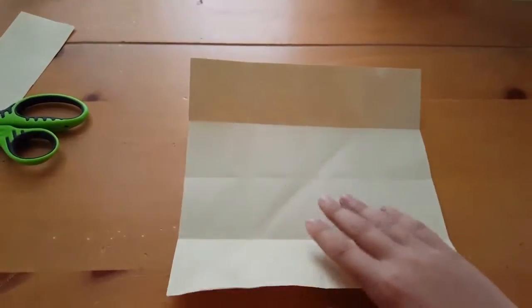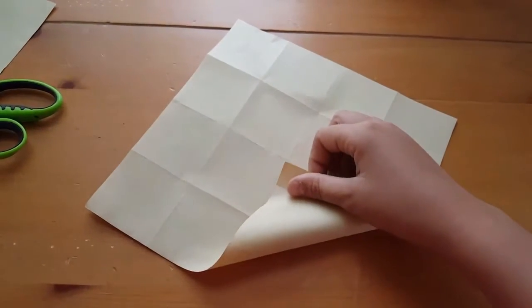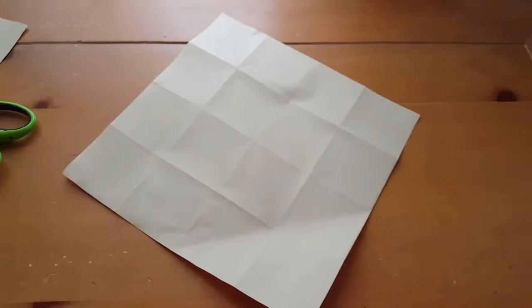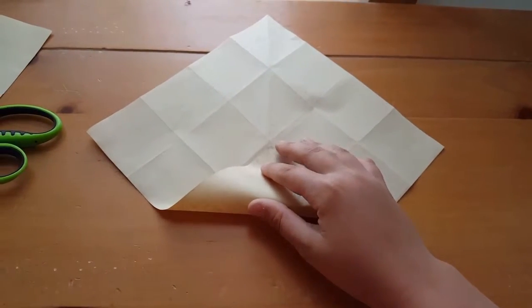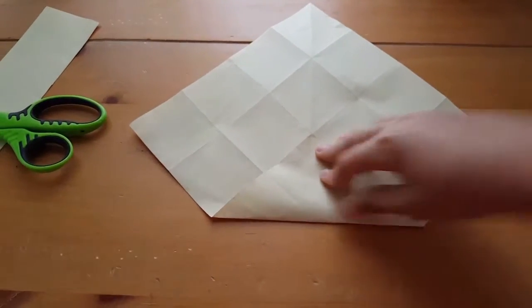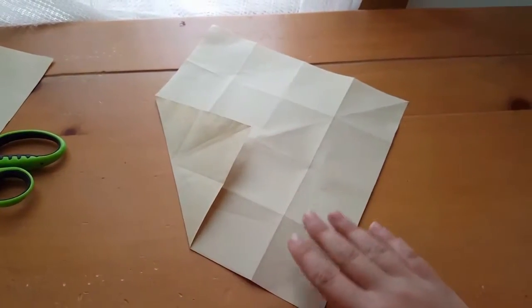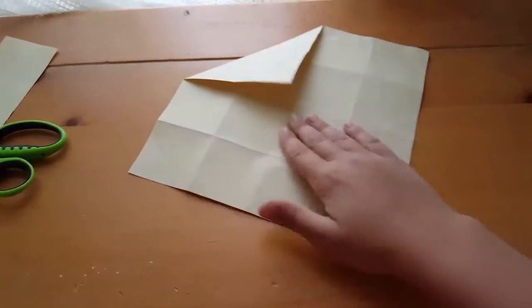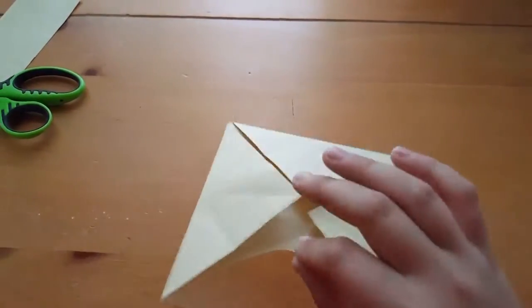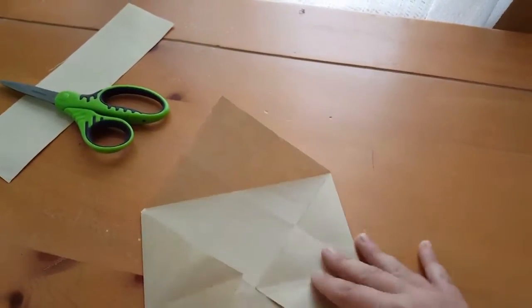Then turn it over and take one corner and fold it into the middle like that, crease it, and keep it folded. Do the same thing for every corner — fold every corner into the middle. When you're done with all four corners it should look like a big square.